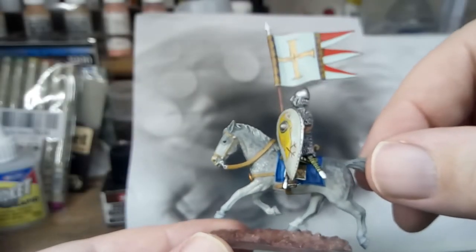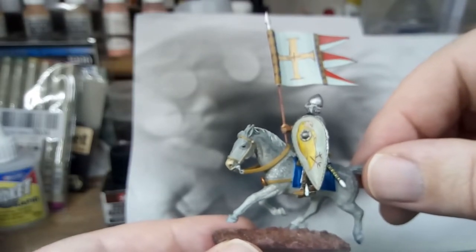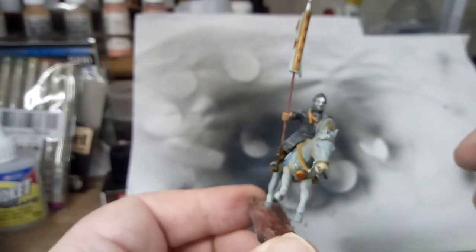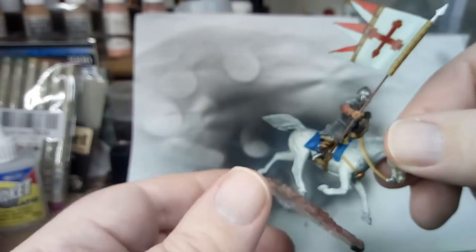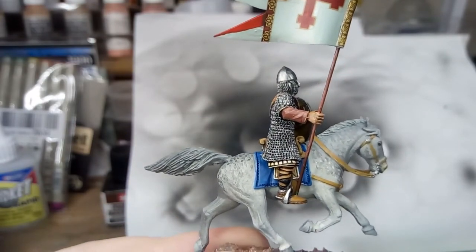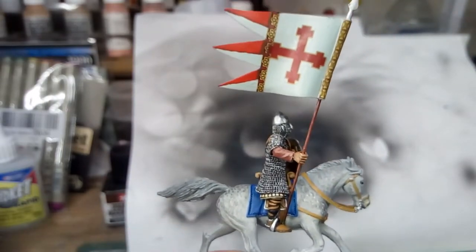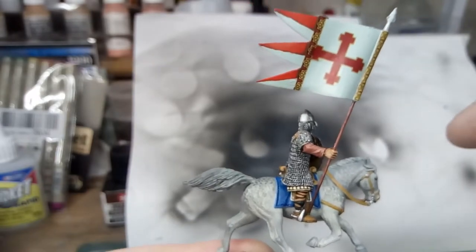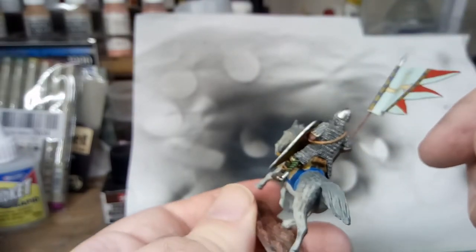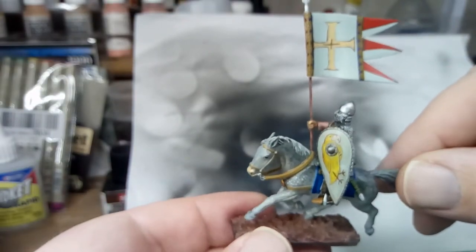This is the second video in this little series. This is the Norman Knight with the banner painted up — this is what he looks like. He's quite big on this horse, but maybe that's the style of it. I'm not really happy with that banner; I'll explain more about that in a minute. I quite like the horse style.